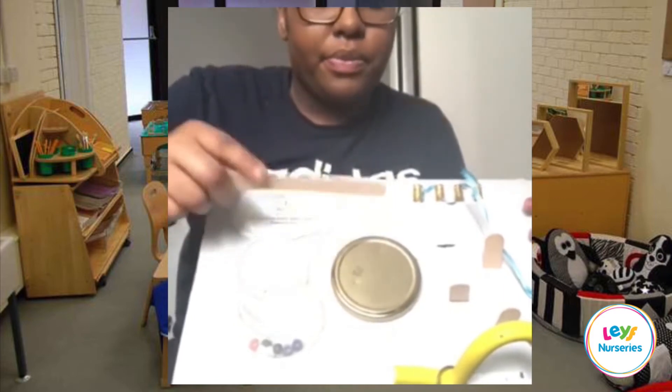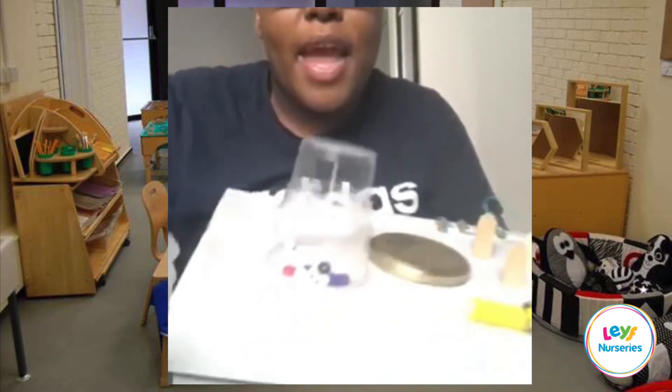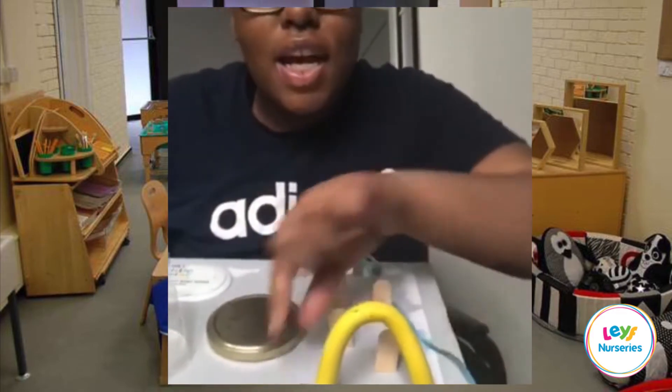I've put a metal tin lid here which they can use the sticks to bang — they can explore sound. I've stuck a cup with some hair beads in it, and whenever they open the box it will make noise.